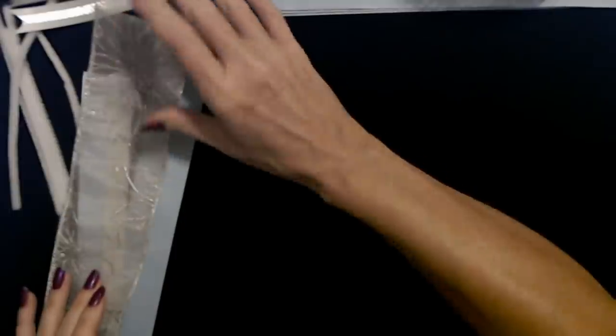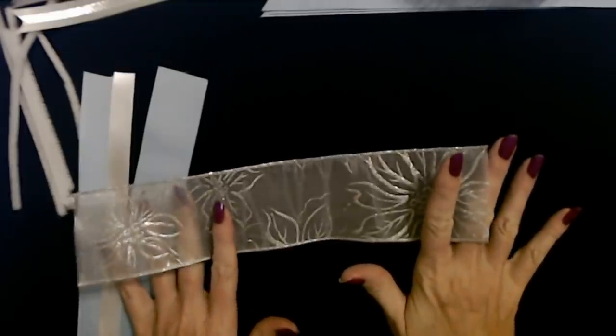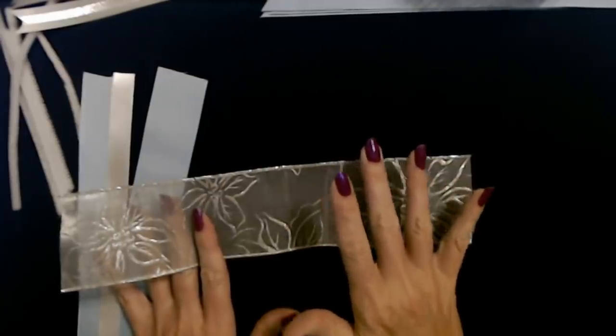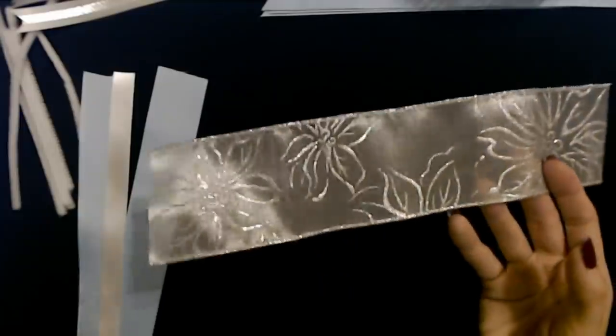We're doing both in the starburst technique, but right now I'm going to show you how to make bundles that we're going to add to the wreath. We're going to do the bundles first, then decorate. Let's get started on the bundles.